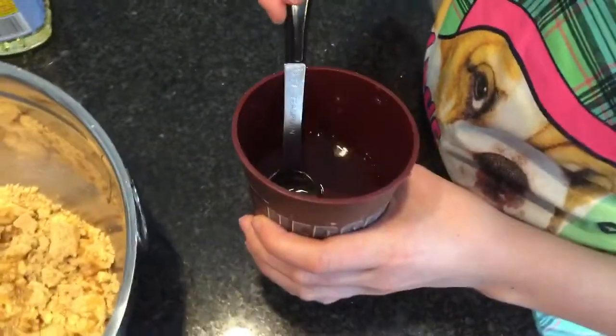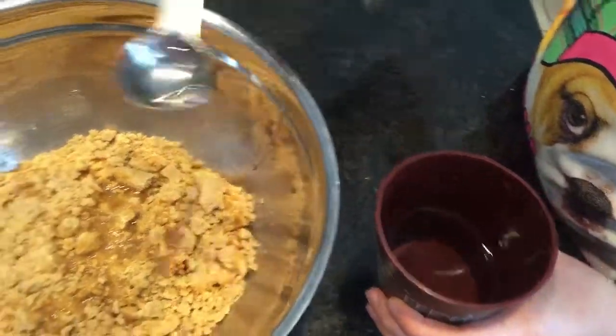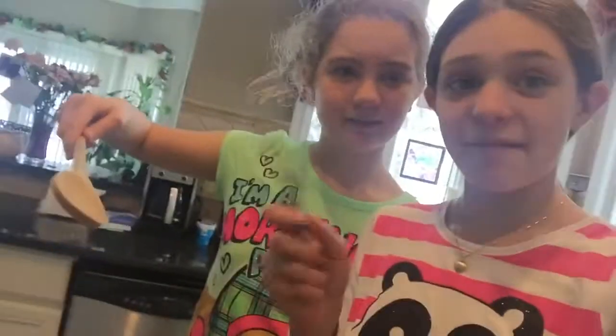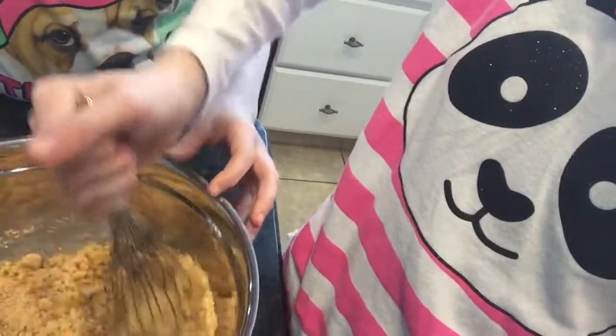Next we're going to put in two teaspoons of water. This is a teaspoon, right? Yeah. One egg — don't get your hands all messy. Don't get any shells. No shells? Where's that, I'll just put that in a drain. Okay, now we mix. Mixing time. Look at the yolk. Ew, it's slimy. Mix it until it's soft.